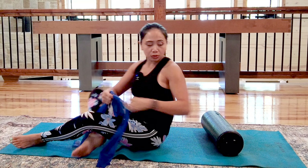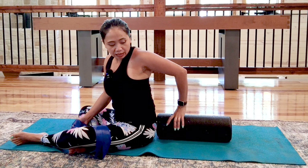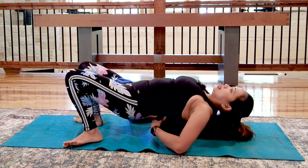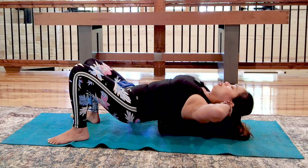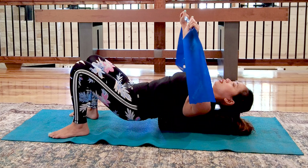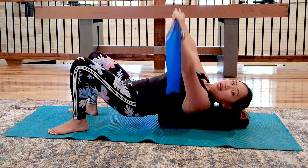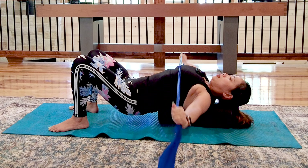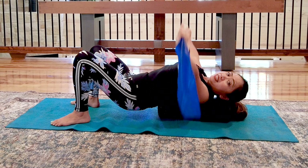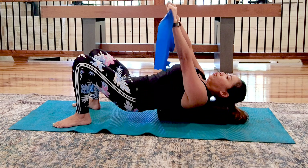Now we're going to place the bolster vertically. Make sure it's not under your lumbar spine — just above in your thoracic, so your head and neck are supported. You'll feel pressure on your thoracic spine, especially if you have scoliosis. Start with horizontal abduction again to warm up: inhale as you open, squeeze your core in, exhale back to center. Reach as far back as you can, touching the floor if you like. Complete four repetitions.